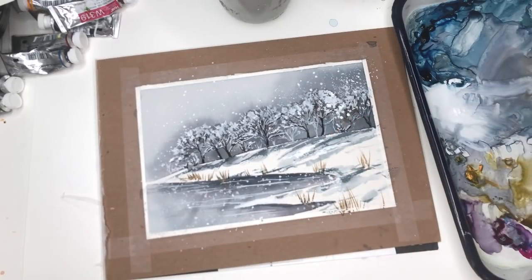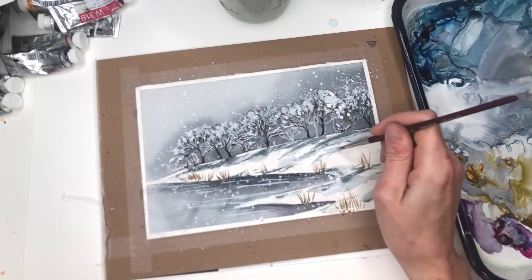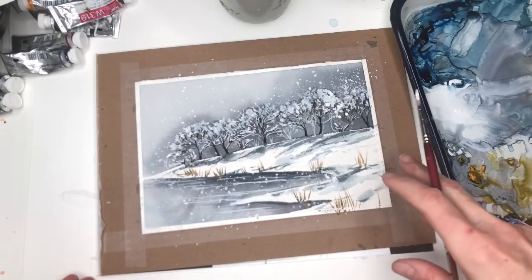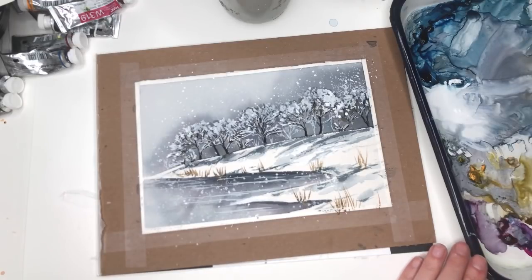If you feel like your snow got out of control over in here, you can go in and add some gouache and cover it up. I love gouache. There's a weird blue right there so I'm just going to go right on top of that — because I can. It does achieve the look I was going for — just this wintry, snowy, icy scene. Put some more brown grass right over in here.